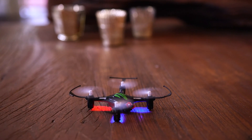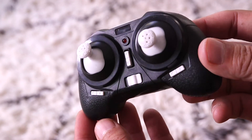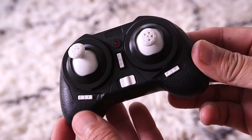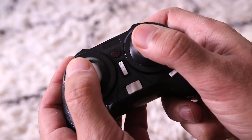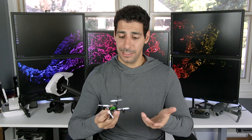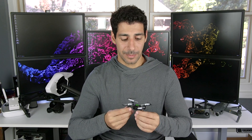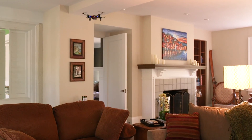There are two flight speeds, low and high, and realistically for a beginner you're only going to use low. The H8 can do flips in all four directions and also comes with headless mode. The controller is a decent size, uses more traditional sticks, and takes three AAA batteries, which last forever. Overall, this is a really nice little drone, and the ability to fly it continuously makes it a really good choice for a beginner because it gives you more time to practice.